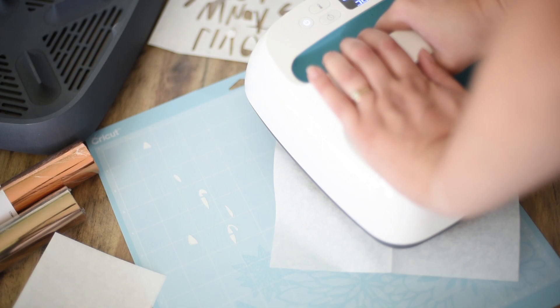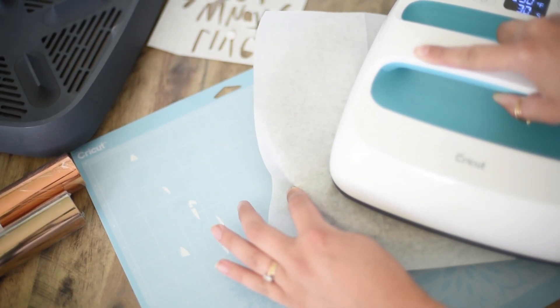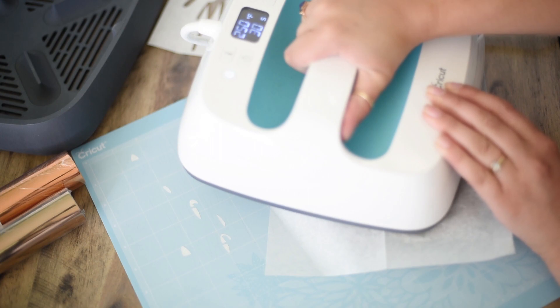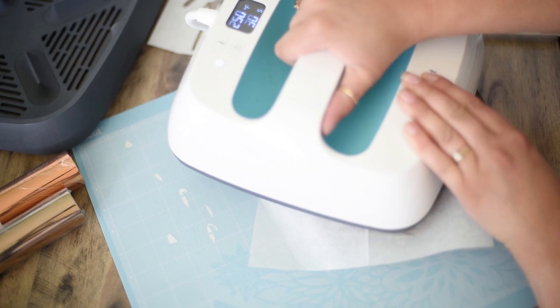I found that because the surface was so uneven, it worked well on the higher boards, but the boards underneath didn't get enough pressure to actually transfer the hot melt adhesive. I had to use the edges of the press to get into those little nooks, and you can see me doing that here — it worked pretty well.